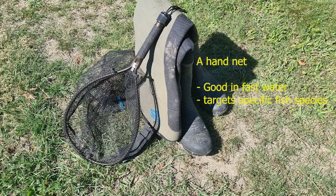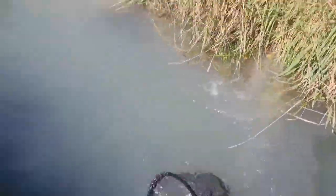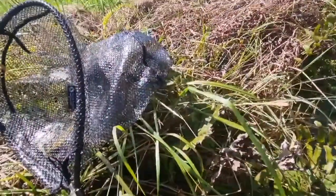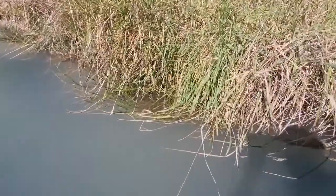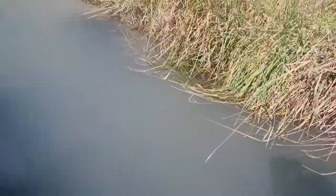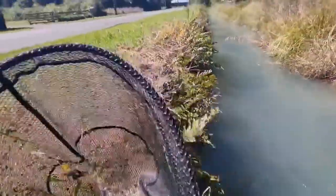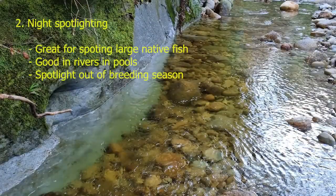A slightly different method involves using a hand net rather than a kick net — the sort of net people use when bringing in trout or other larger fish. This method was used by one of our masters research students who was trying to catch upland bullies. He found that slashing down into the water could capture larger upland bullies, mainly in grasses and vegetation along the side of the stream. If you have macrophytes or aquatic weeds, the net just gets caught up in those and you don't catch any fish.